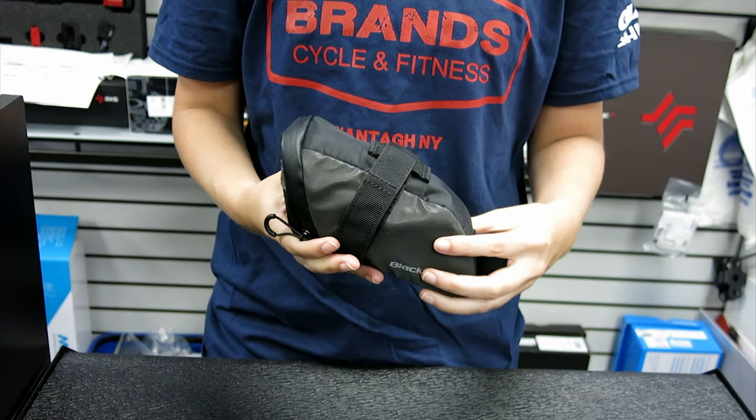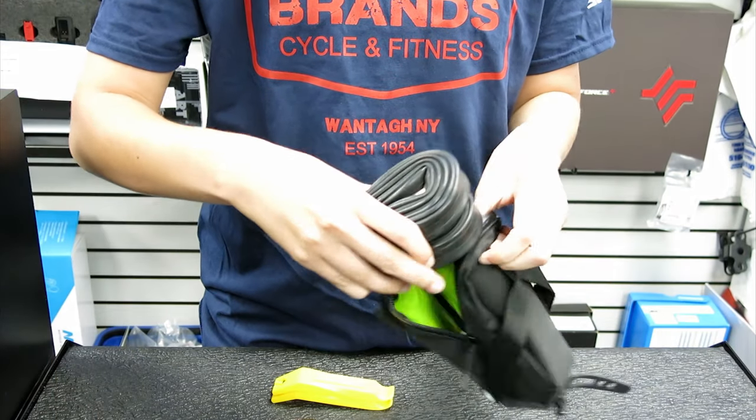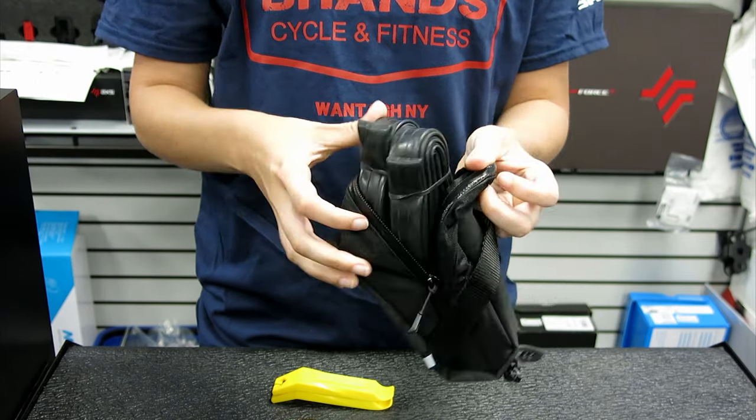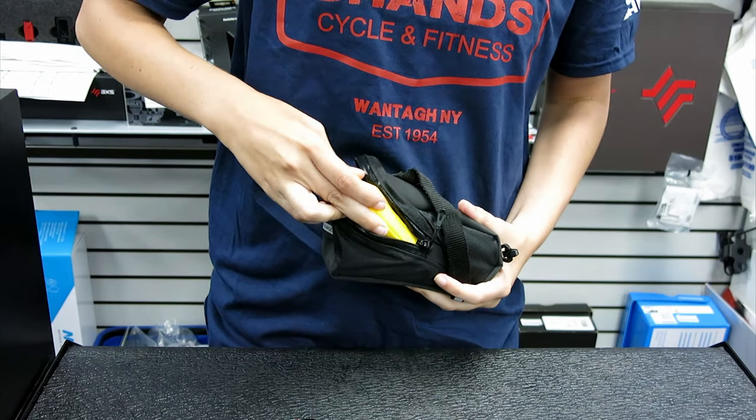Now on to our next fit test with the Bontrager Elite. The Bontrager fits everything inside the bag; however, it seems to be very bulky and out of shape, which isn't very aesthetically appealing.